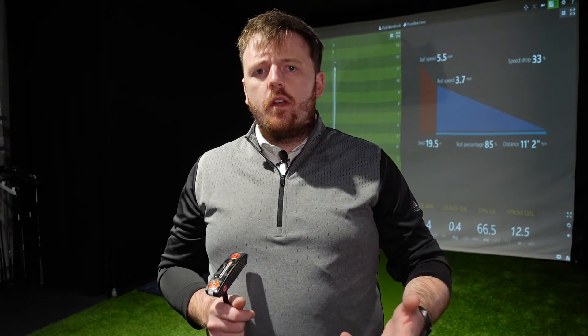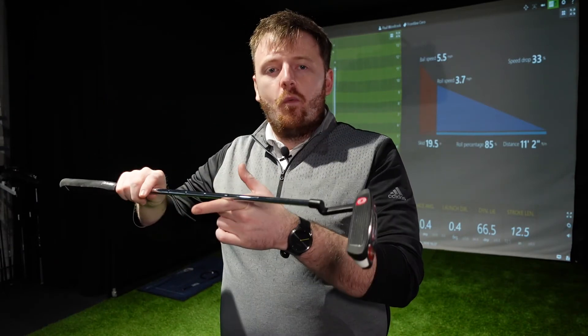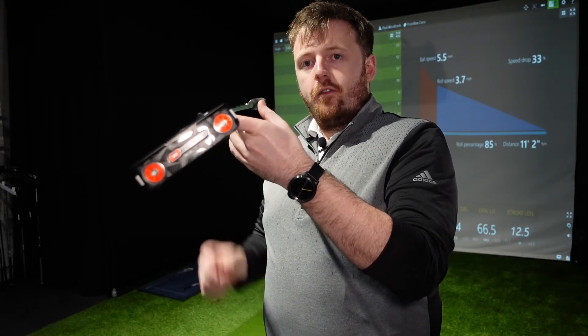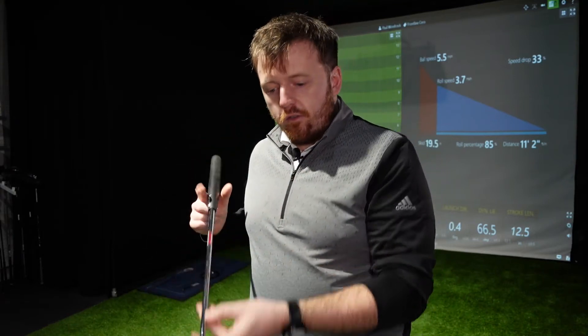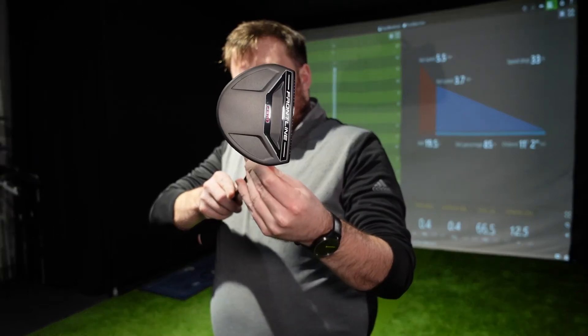I've hit a bunch of putts with my own putter — that was the Odyssey O-Works Number 1. Now, to expand on the toe hang of the putter: you've probably seen it before where you're standing in the golf shop looking at putters and someone rests the putter on their finger to feel the weight and balance. Toe hang is ultimately the angle that the toe of the putter droops down when you rest it on your hands. Resting it on my finger unsupported, that angle is 35 degrees from horizontal. The Cleveland Frontline mallet I'm comparing it to has a bigger head with more weight, but the key difference is that when you rest it on your finger, the putter sits completely flat — it's face balanced.